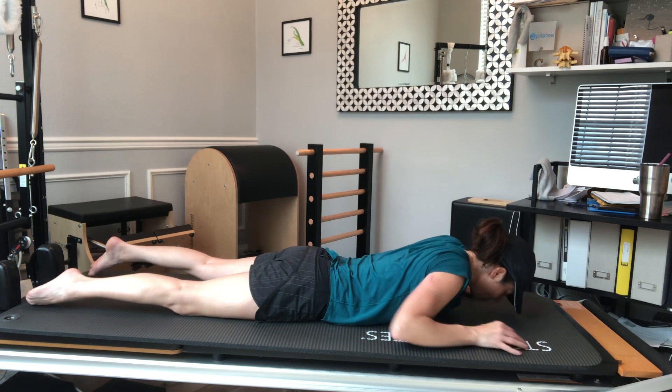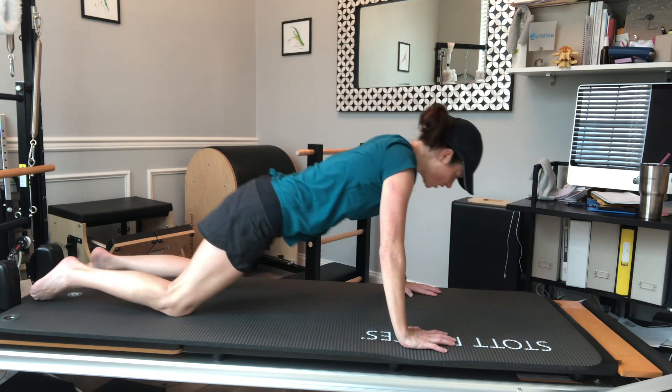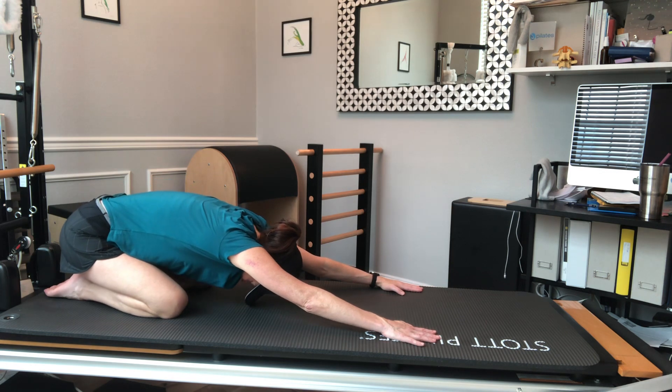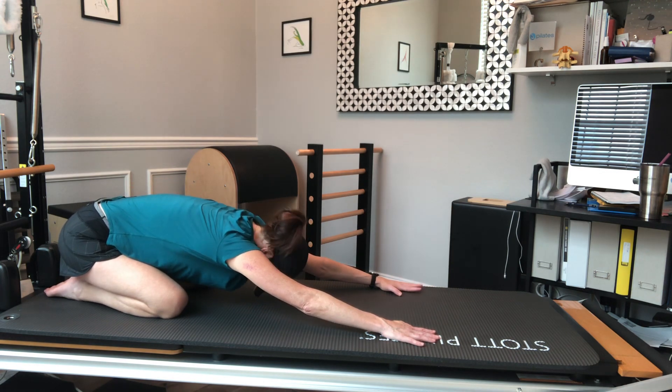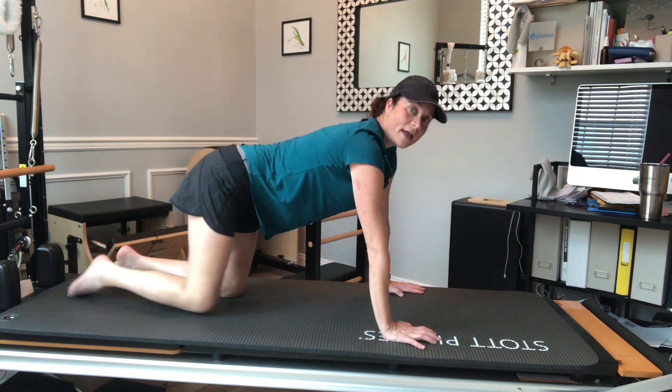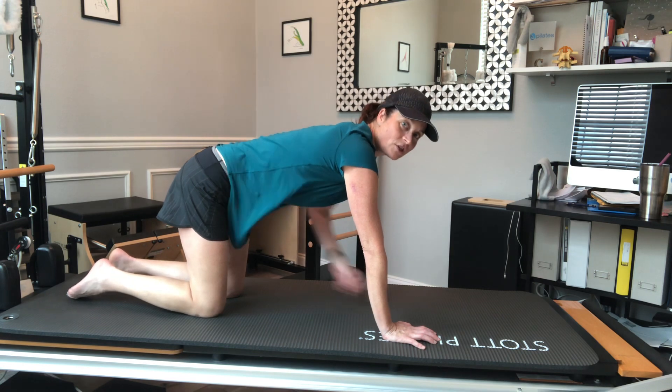As I come back down I'm going to press back to a little shell stretch — hips towards heels, pulling my belly in, reaching forward. I'm going to call this a little piece of heaven because it feels so nice. From here I'm going to come right onto a crawling position.